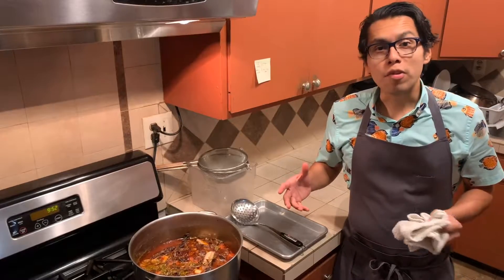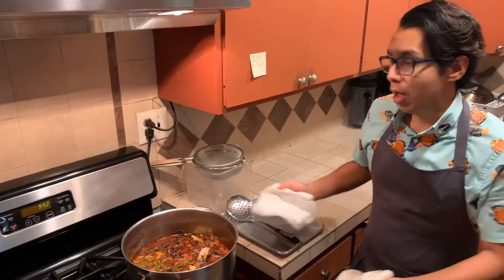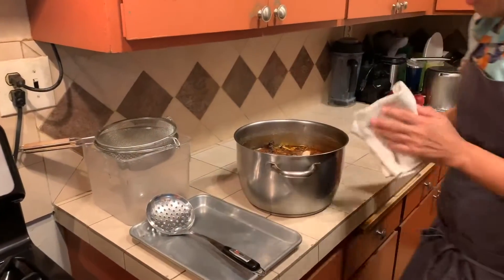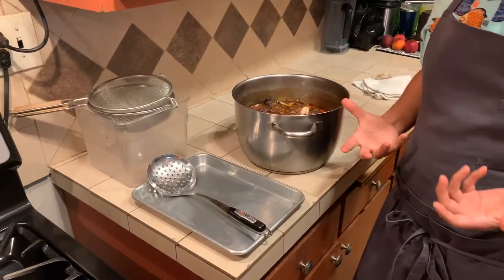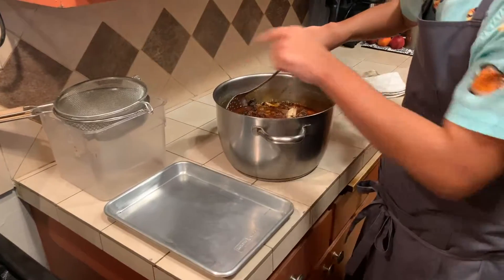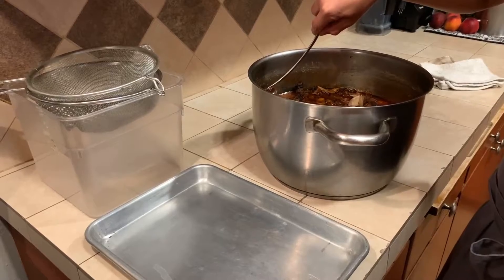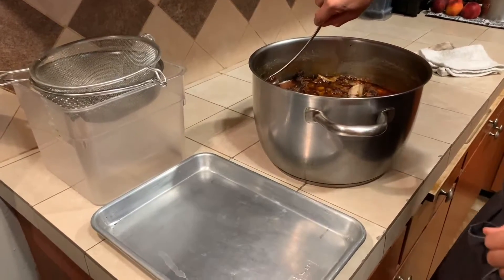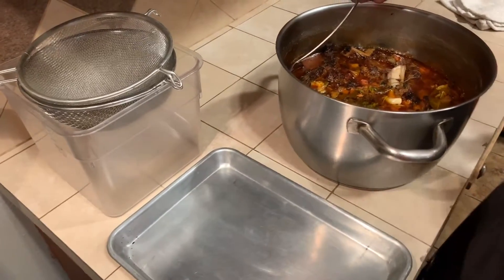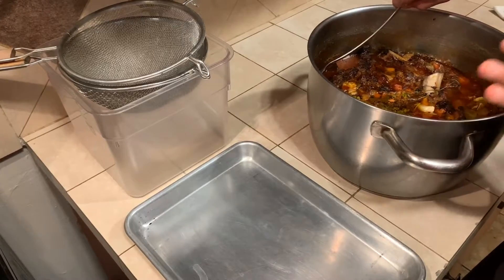Our stock has gone for seven hours. Now it's time to strain it and get the finished product. I am going to reserve the bones so that I can pull the meat and actually use it for a dish. Once we strain the stock, we are going to strain it through two strainers into a container. We're going to cool it down to the appropriate temperature — 41 degrees Fahrenheit — and then we are going to save it for a later use. We will eventually make Espagnole, another mother sauce, from this brown stock.